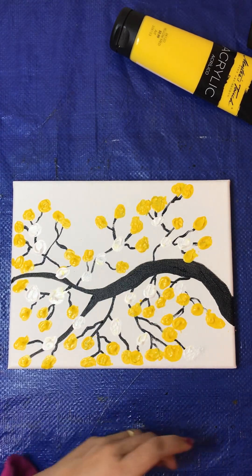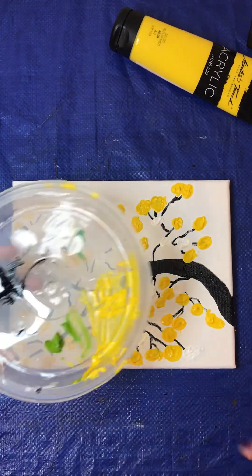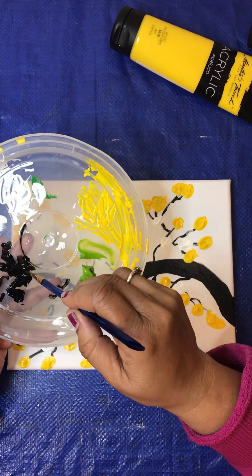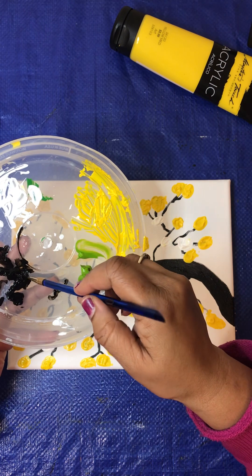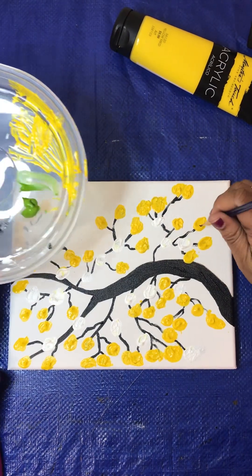I have some of my paint that I was using in the first video. This is part two. Here's my small brush, and I'm going to use a little bit of this black. This is part two of Cheryl Shine's version of a blossom tree.